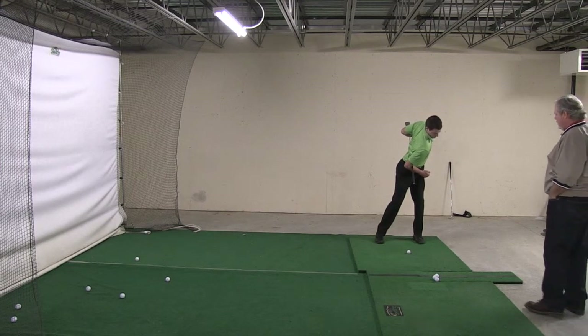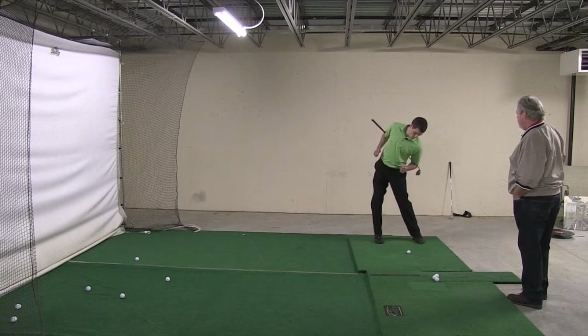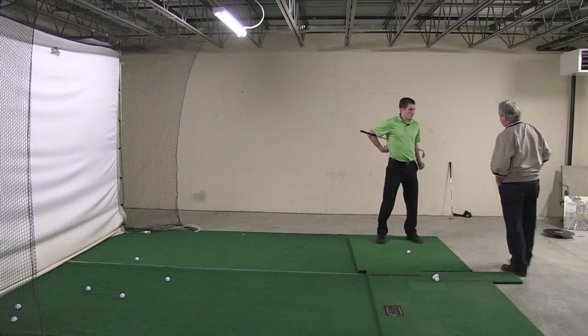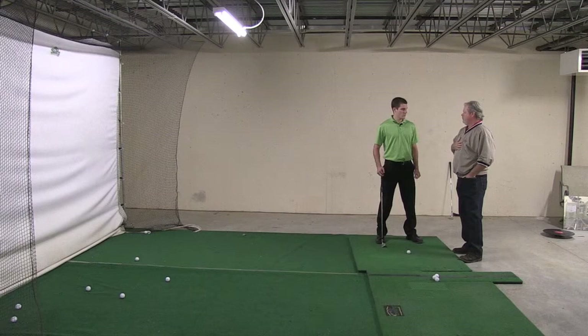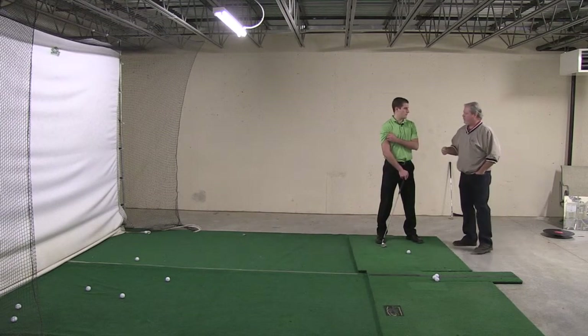Get that big toe on the ground. Keep the hips moving. It's really subtle, but you'll be able to see it on video. You'll be able to see how your hips have initiated that move and they stay out in front. Your upper body is more passive. That is the proper kinetic chain that you want.